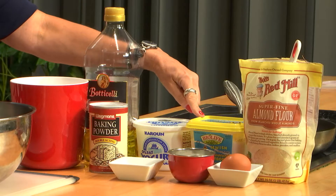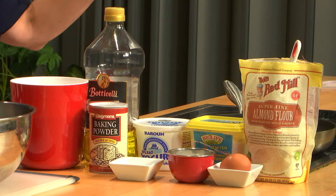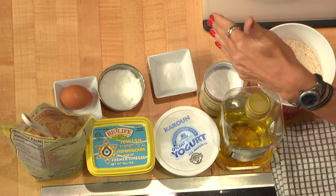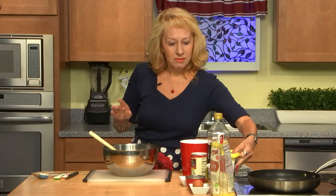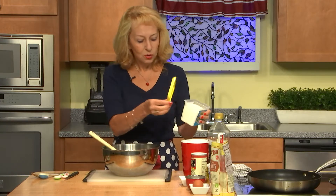We'll use farmer cheese — non-fat — and 0% Mediterranean style yogurt. We'll also use almond meal or almond flour, oatmeal flour, fructose, egg, and other side ingredients. You may find hundreds of recipes like this, but by changing several things we'll make them much healthier and slimming.